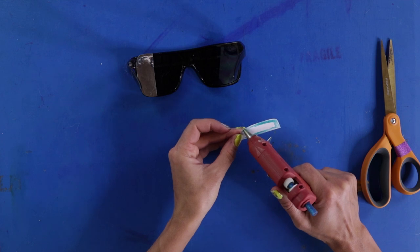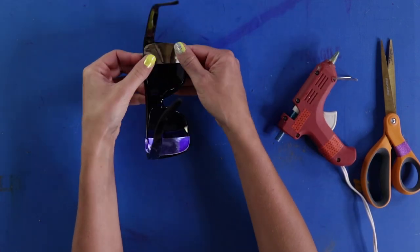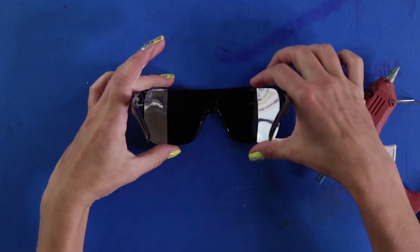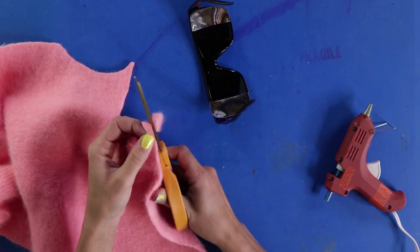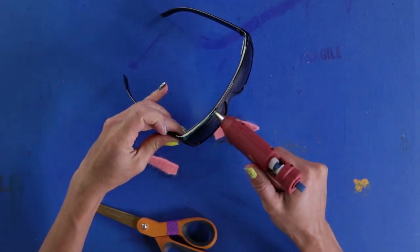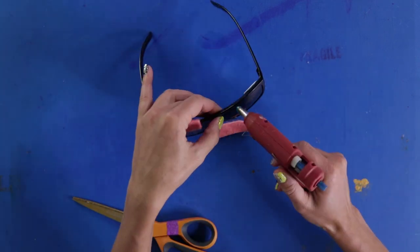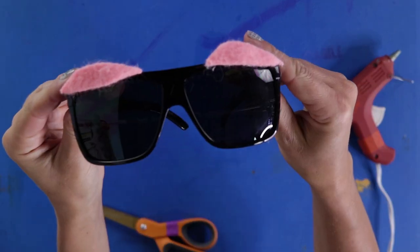Glue them to the glasses with hot glue. These let you see if anyone's sneaking up behind you. If you want to add a little flare, go crazy — I'm adding some eyebrows. Super stealth.